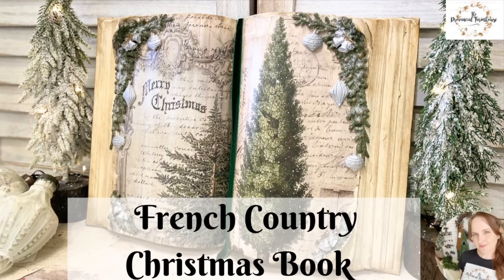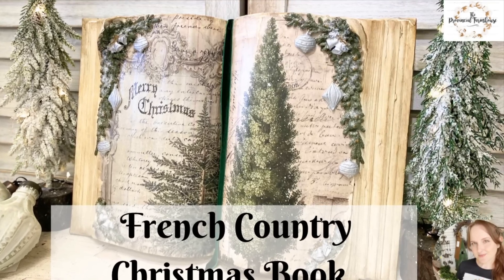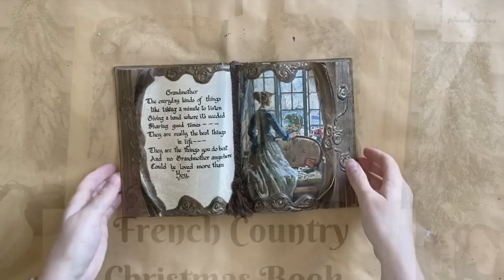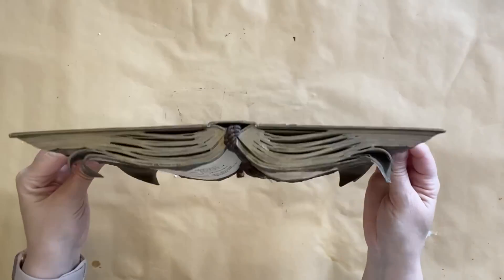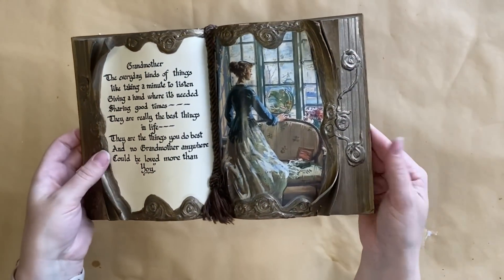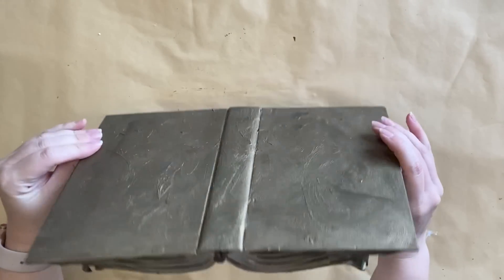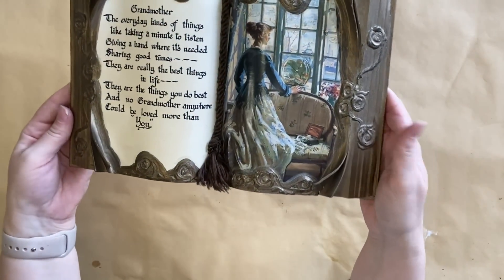Hi everyone, it's Erin from the Provincial Farmhouse. In today's video we're going to be creating a French country Christmas book. My inspiration for today's project is this lovely little open book craft that I found at a thrift store. I loved the look of it — I was never intending to paint over it. I'm going to use it as a bit of a prototype for my project today.